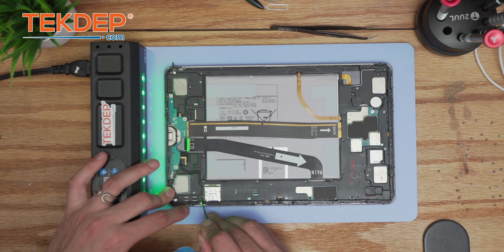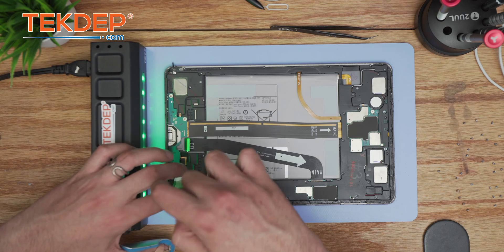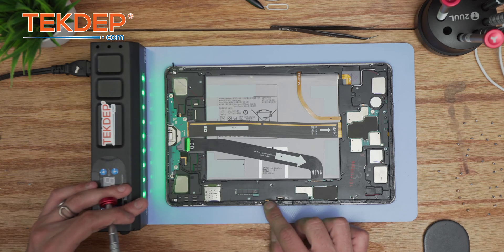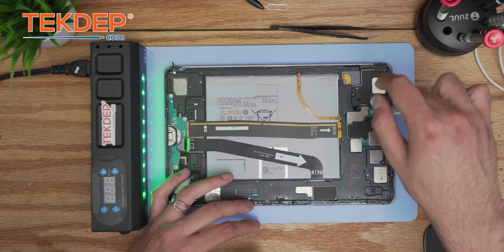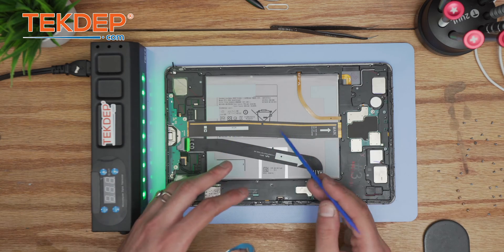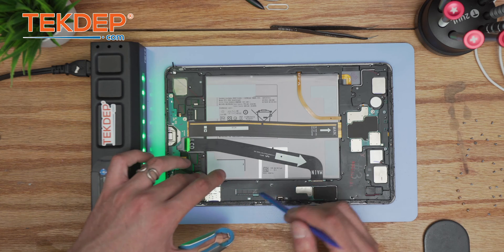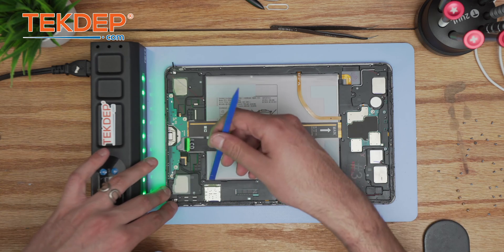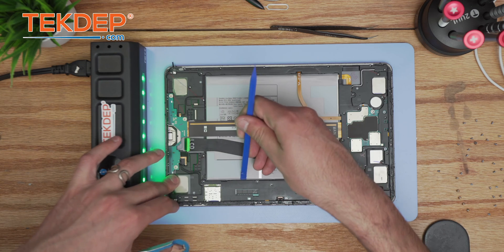There are also some hidden screws because there may be leftover debris or adhesive covering them. Always check all the edges of the frame to make sure you get them all. We've got them all — and lastly, the screw holding the main PBA. Whenever you want to extract something, use a plastic spudger. Use the tweezer carefully to avoid contact with capacitors or transistors, as it can short them.